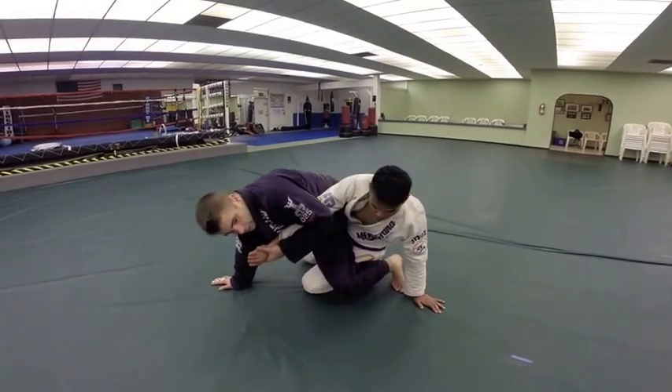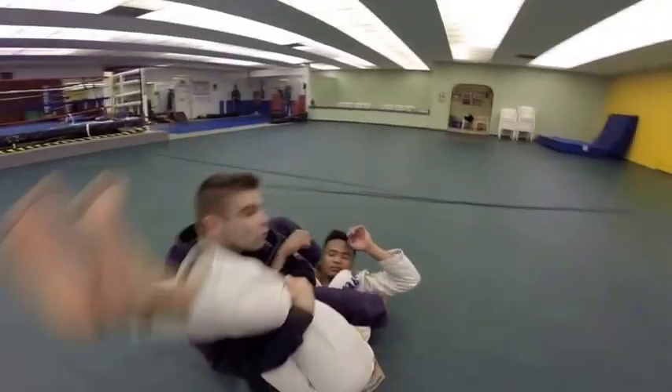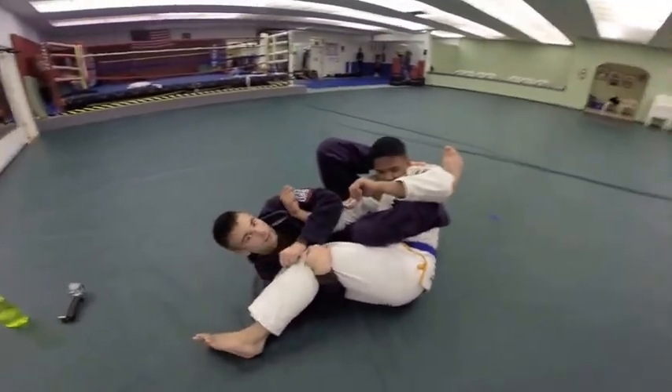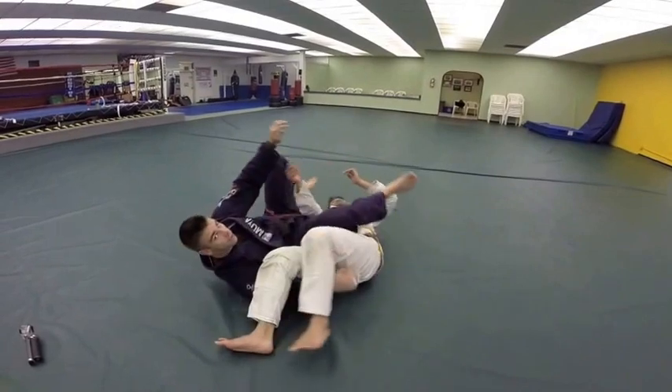From here, I'm going to come up just like you do for the triangle, but I'm going to bring my shin in front of the head and rotate him over, catching the leg so he can't sit up and stack me. And then I'm going to clear and fall back for my arm lock.